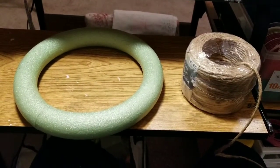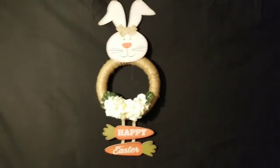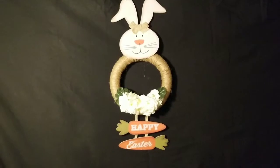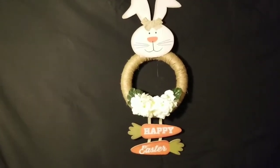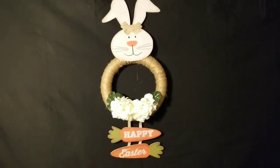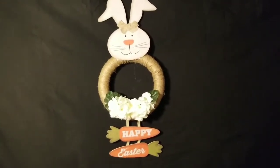Hey you guys, this is Lucinda Carol, and I am excited about my finished project! This is my Easter wreath and I am super excited about the way it turned out. These are items from Dollar Tree that I purchased — I shared a picture earlier of all these items together.